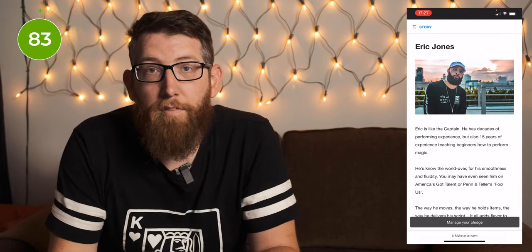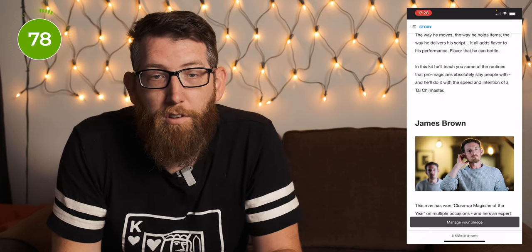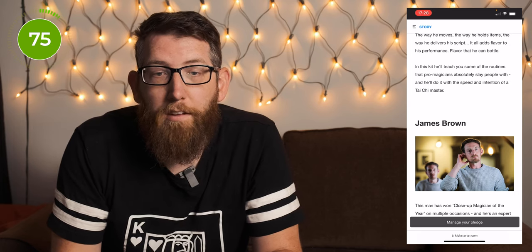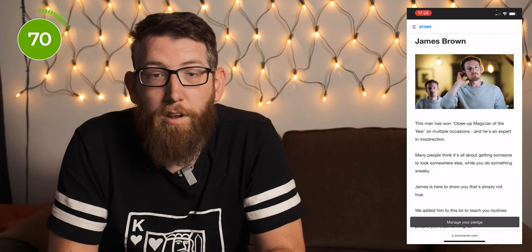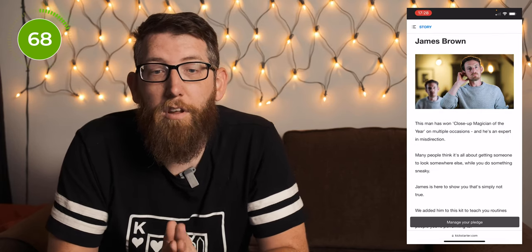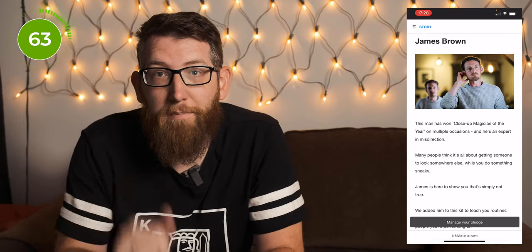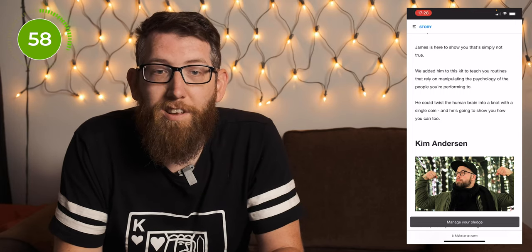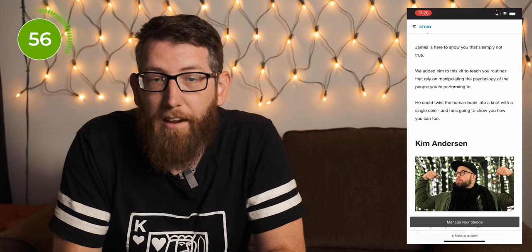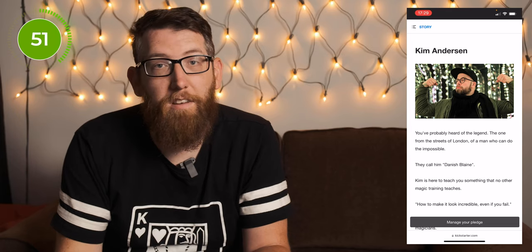The kit features a number of different magicians. First up is Eric Jones, who'll teach some of the routines that pro magicians absolutely slay people with, and he'll do it with the speed and intention of a Tai Chi master. There's also James Brown — who has won close-up magician of the year on multiple occasions, and it's a different James Brown to the soul singer. In the kit he's going to be teaching routines that rely on manipulating the psychology of the people you're performing to, which likely includes the trick where you get spectators to think of a specific chosen playing card.